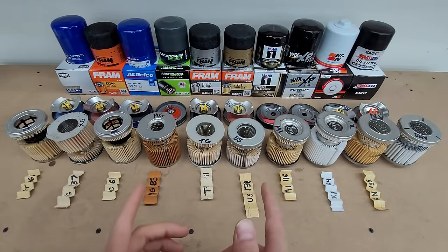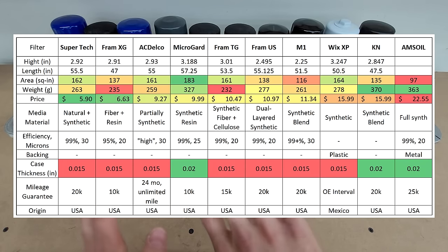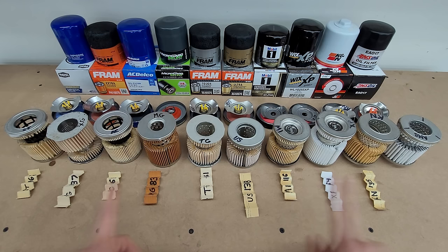Here are all the filters cut open. In the interest of time, I've taken all the particulars I normally cover and saved them for a chart at the end if you want to see something specific. With that, let's get into the one-sentence summaries of each of these filters.